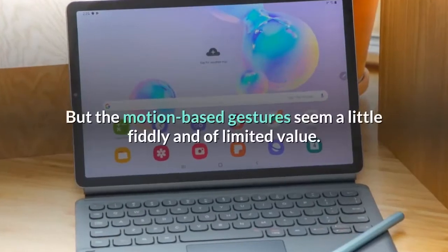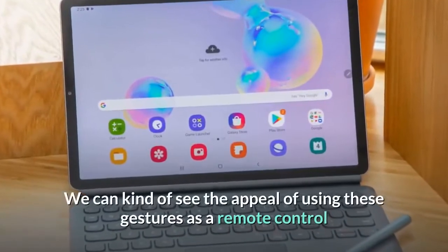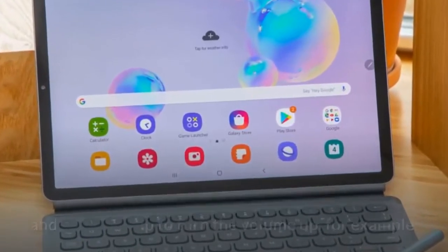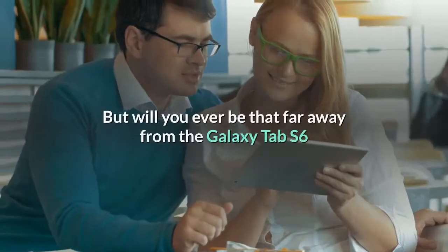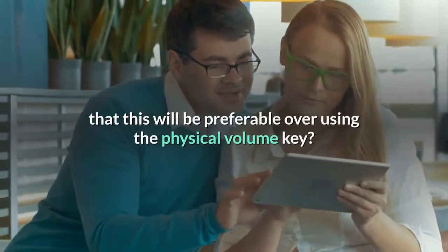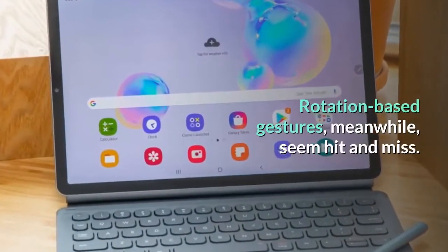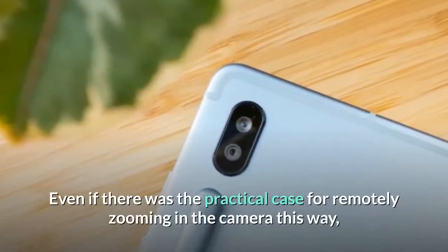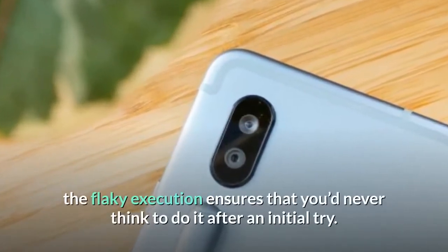The motion-based gestures seem a little fiddly and of limited value. You can kind of see the appeal of using them as a remote control when watching a film — pressing the button and gesturing up to turn the volume up, for example. But will you ever be that far away from the Galaxy Tab S6 that this will be preferable over using the physical volume key? Rotation-based gestures, meanwhile, seem hit and miss. Even if there was a practical case for remotely zooming the camera this way, the flaky execution ensures that you'd never think to do it after an initial try.